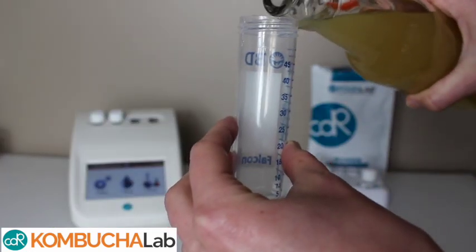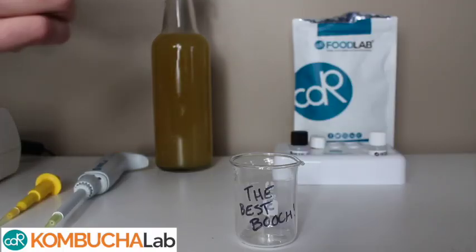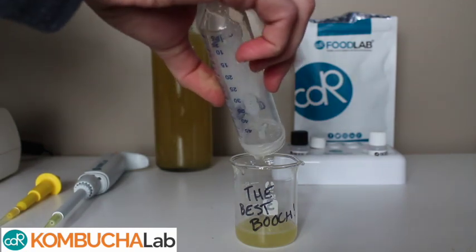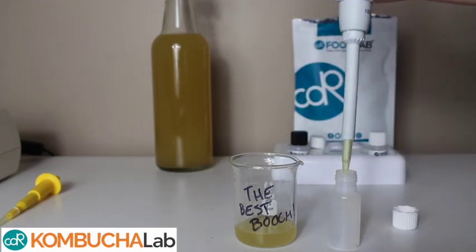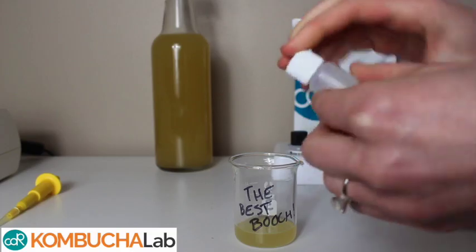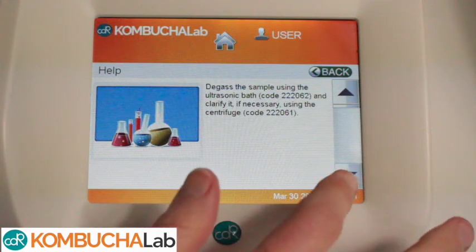To show you how the Kombucha Lab works, here is the process for testing the alcohol content of your kombucha. First, you'll want to de-gas your kombucha by shaking it, or by using an ultrasonic bath. Then you'll do a simple dilution and follow the instructions on the analyzer screen. Remember, there's always the help button to help walk you through the test step-by-step.